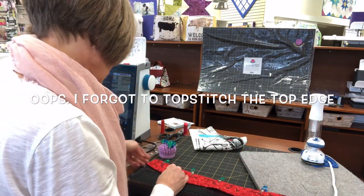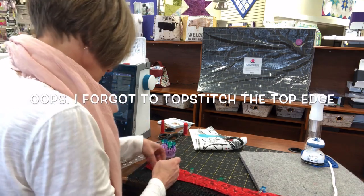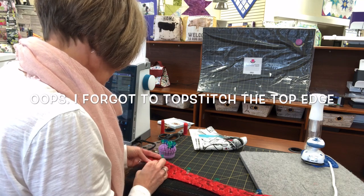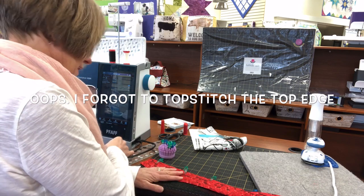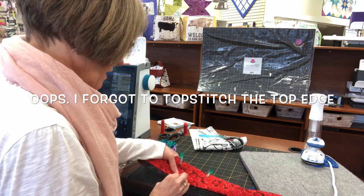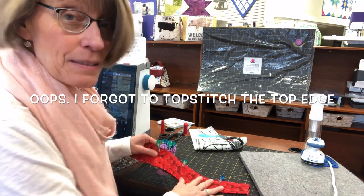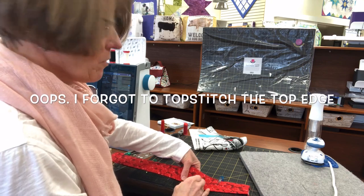Now I'm going to pin the bottom edge and stitch that again on the other side. So if we did it right, the bottom edge should hide behind the back, which is why I did an eighth of an inch difference in the fold. By the third one, I got smarter. That's not the pattern, so you better write that down.